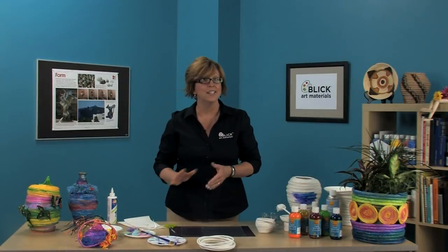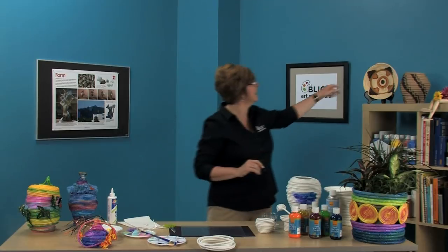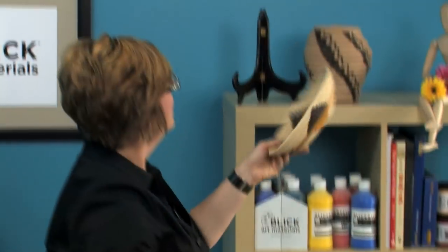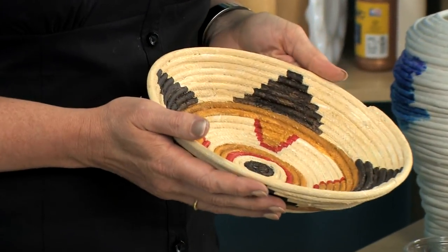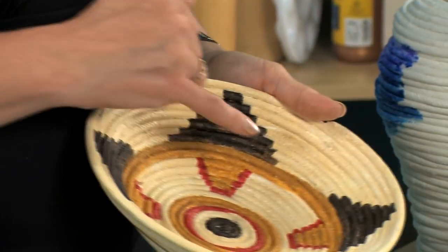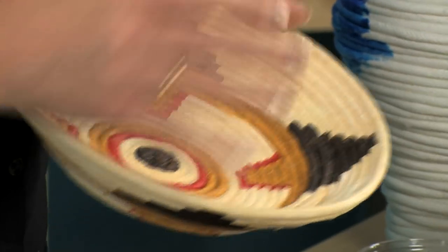If you would like to use this construction technique to make baskets or bowls in the style of Native American artists, take a look at these examples I have back here. These were painted with Blick acrylic student acrylics instead of watercolor, so you can brush on more detailed, precise designs as Native American artists might.